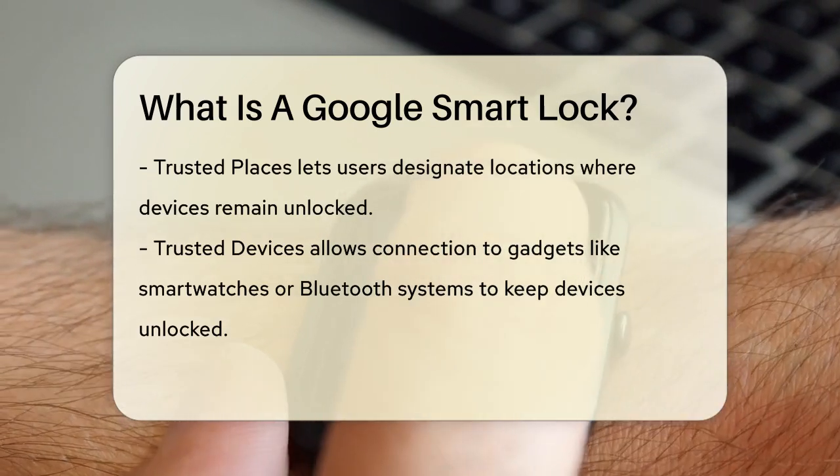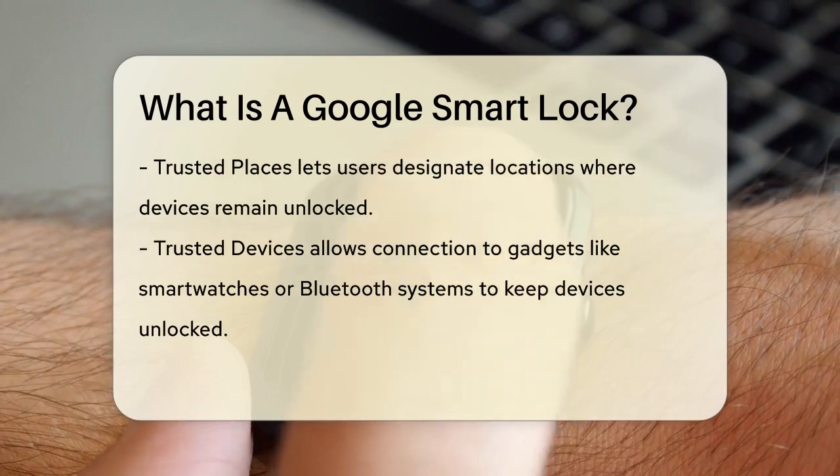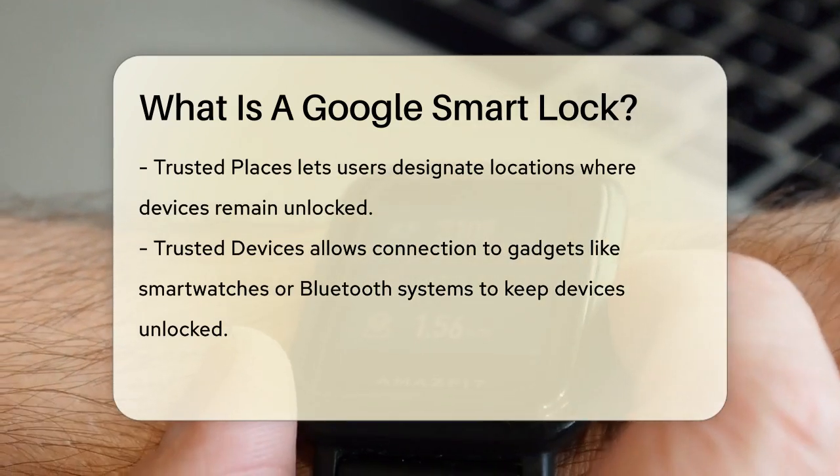Another option is trusted places. You can set specific locations, like your home or office, where your device will remain unlocked. This way, you don't have to enter your password every time you're in a place you consider safe.